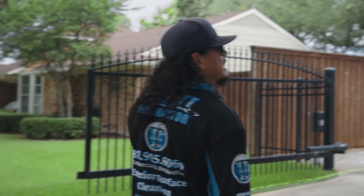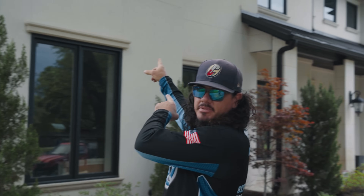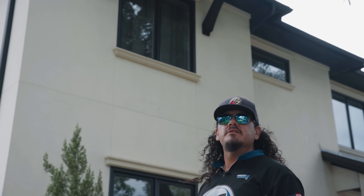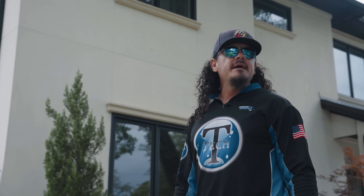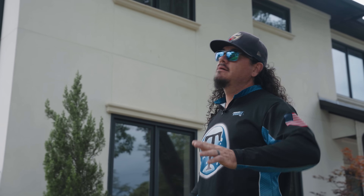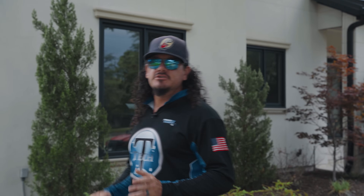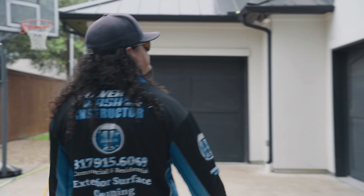Looking at the house, we've got a couple of spots — not uncommon to see bird droppings in between these two windows. We'll give those a good soak and hopefully those come off pretty easily. Every now and then on stucco I might have to apply a little bit of pressure, but our main goal is to soft wash the whole thing. I'll show you how to do that safely.